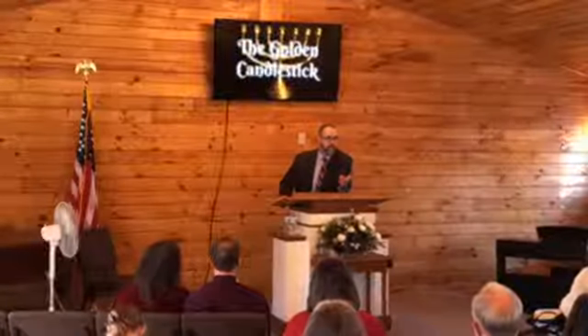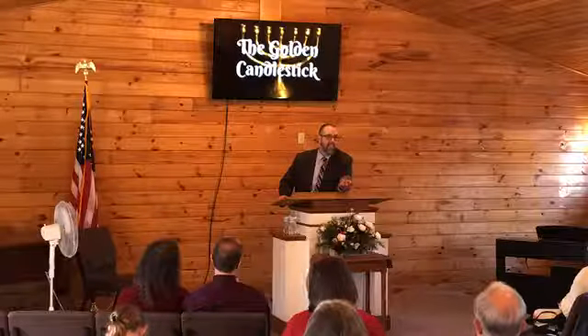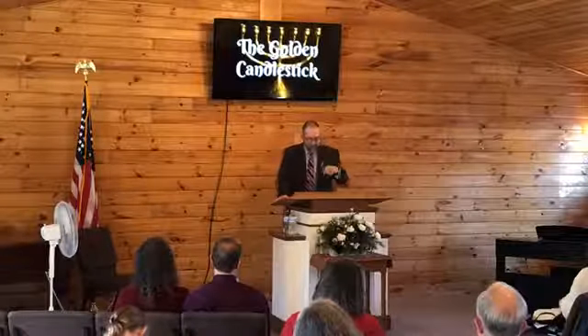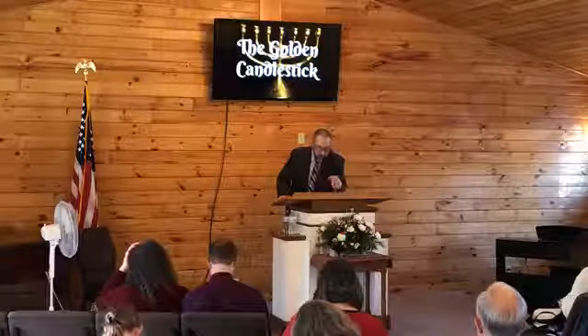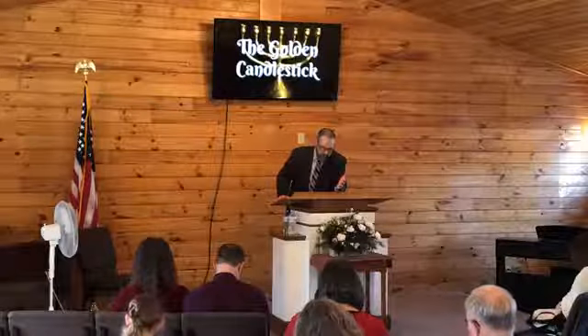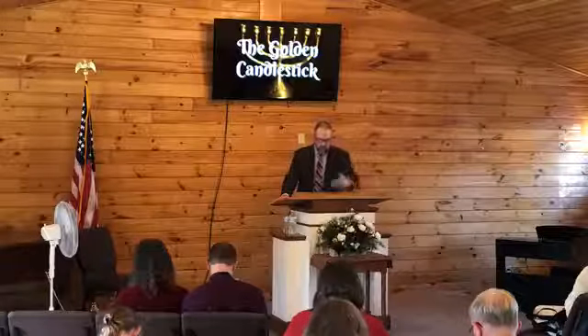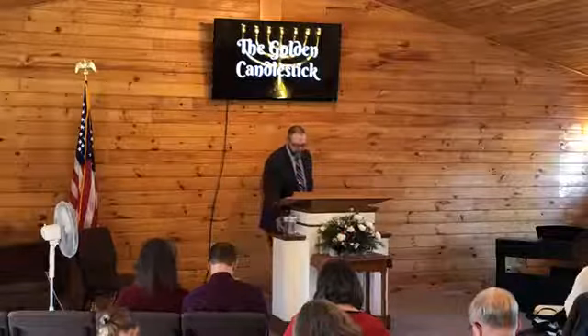Not only is he omniscient, not only is he omnipresent, but he's also all-powerful — omnipotent. Go with me to Matthew chapter 8. Jesus tells us in Matthew 28:20, 'Lo, I am with you always, even unto the end of the world.' Another scripture proving he is omnipresent. Matthew 8, verse 26: 'And he saith unto them, Why are ye fearful, O ye of little faith? Then he arose and rebuked the winds and the sea, and there was a great calm.' But the men marveled, saying, 'What manner of man is this, that even the winds and the sea obey him?'